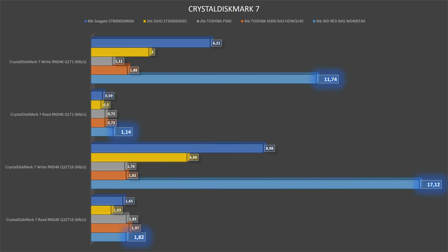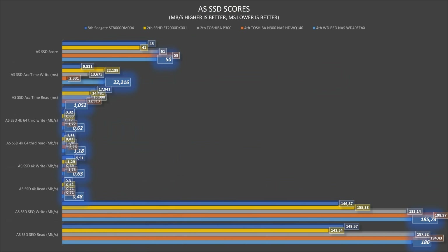This trend continues with the second slide — the WD Red scores top performance in almost every single test, regardless of whether we're looking at write or read speeds. Moving on to AS SSD scores, this drive scores less than the N300 but equals the P300, which is Toshiba's performance line. We do see the worst write access time, but when looking at read access time the WD Red is clearly the best of the group. The remaining tests confirm what we saw with CrystalDiskMark — the WD Red performs better than the Seagate Barracuda 8TB and the 2TB Seagate SSHD, and is again very close to the Toshiba P300.